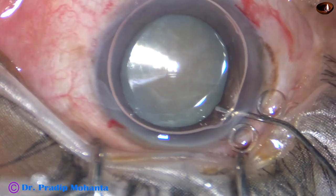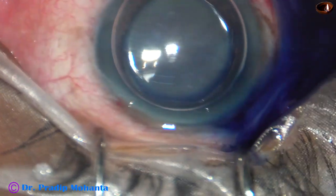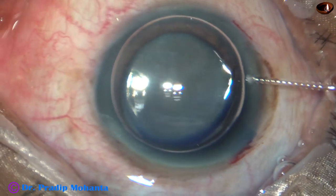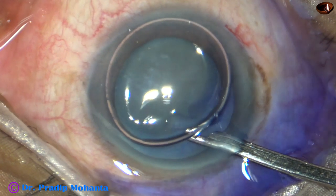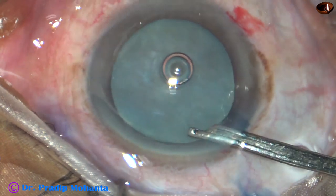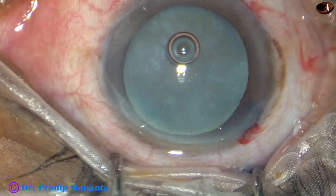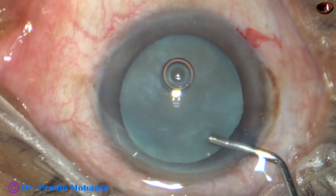This is a hard mature cataract. By this time, the incisions have been made. The capsule has been stained with trypan blue dye, and now the dye is being washed out using BSS to wash the dye out of the anterior chamber.